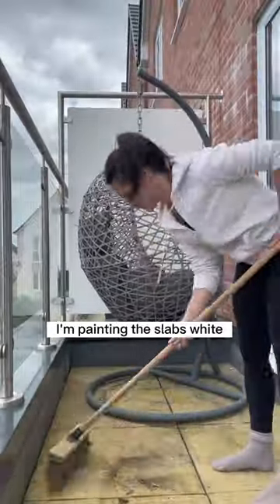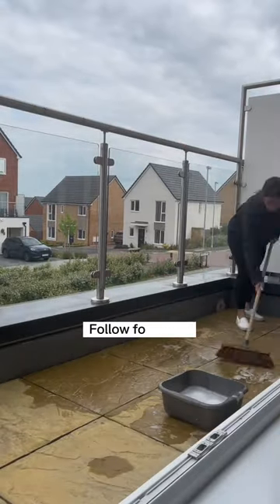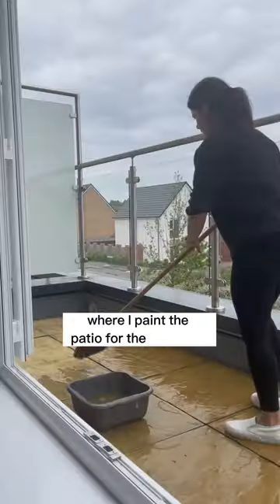I'm painting the slabs white and I need to prep them first, but I can't jet wash them so scrubbing with the broom and water it is. Follow for part two where I paint the patio for the first time.